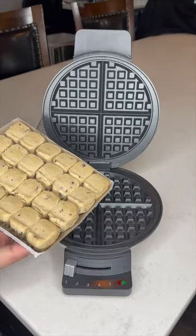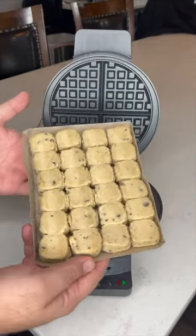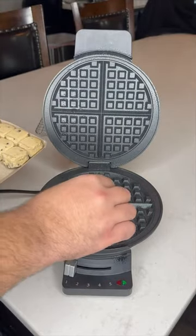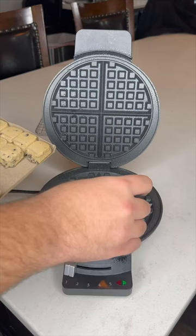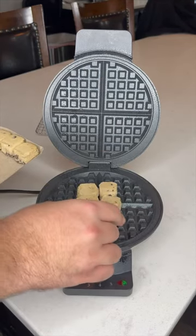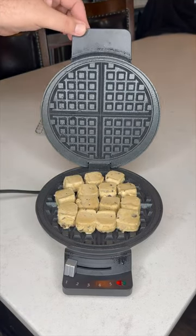Today we are making a cookie waffle. Got some pre-made cookie dough here, we've got a waffle iron. Hit it with some avocado oil, place pre-made cookie dough right here on the waffle iron. I want to do this on the lowest setting, just as if you were doing it in a real oven. Now we're going to close it up.